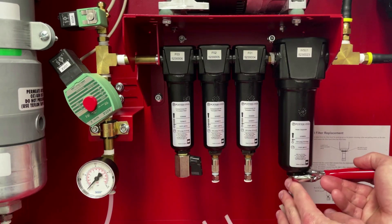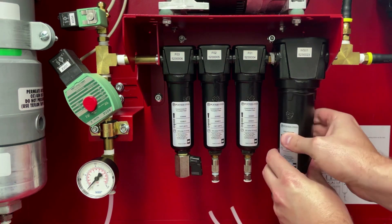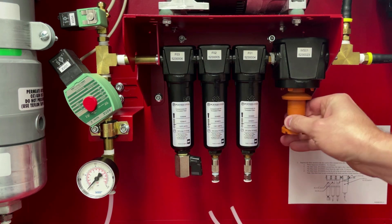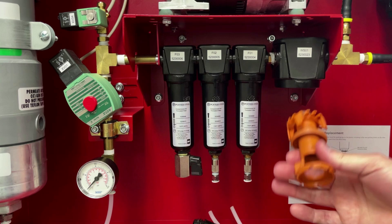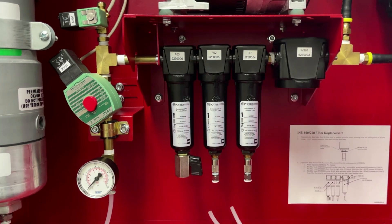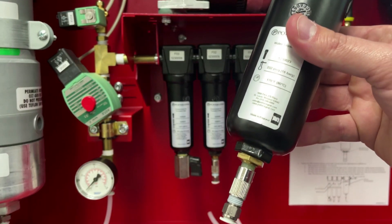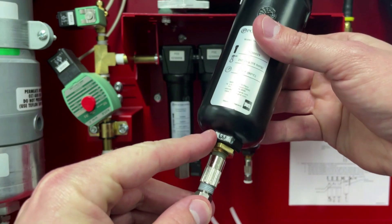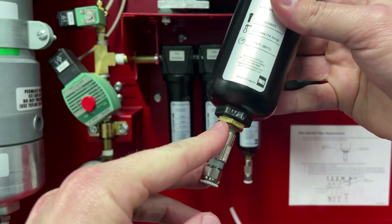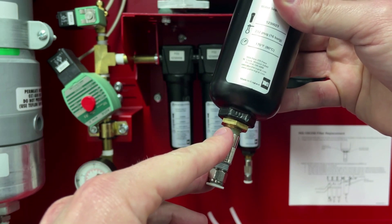Continue by removing the water separator filter bowl. Inside is the water separator element. Remove this by twisting and wiggling — note that we will have to reuse this, as it is not part of the maintenance kit. The wrench should be placed on the black wrench flat that is part of the filter bowl. Do not place the wrench on the brass lock nut, as this is holding in the filter float and can break.